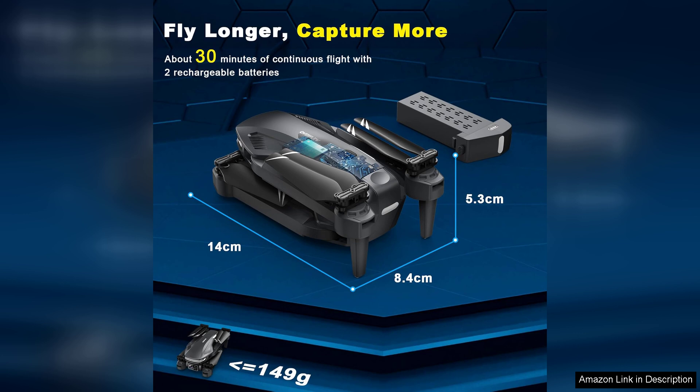In summary, the drone with camera for adults 1080P FPV drones for kids beginners is a fantastic option for those looking to dip their toes into the world of drones. It combines quality, ease of use, and fun, making it an excellent choice for families and hobbyists alike.